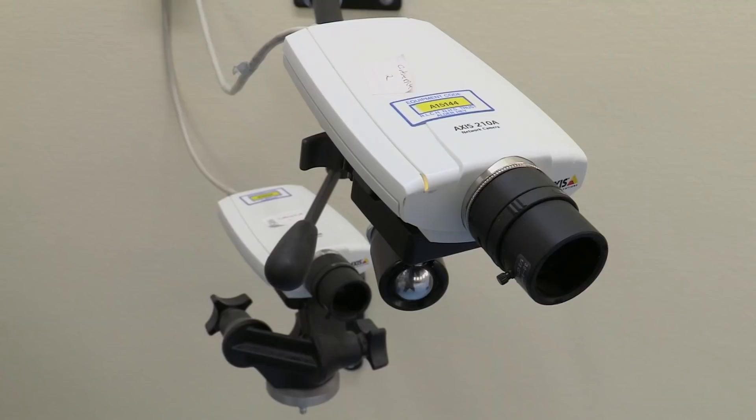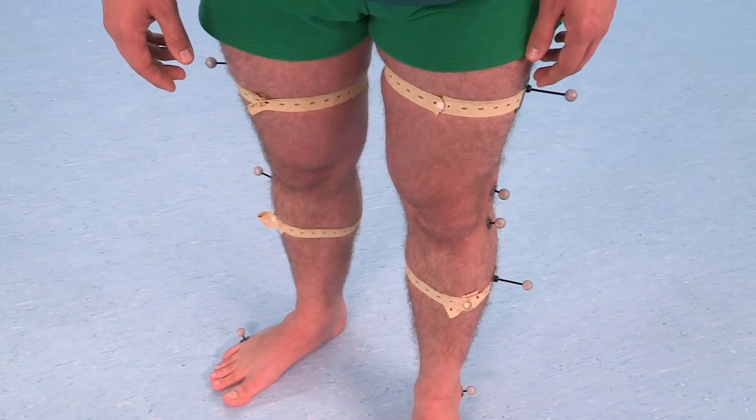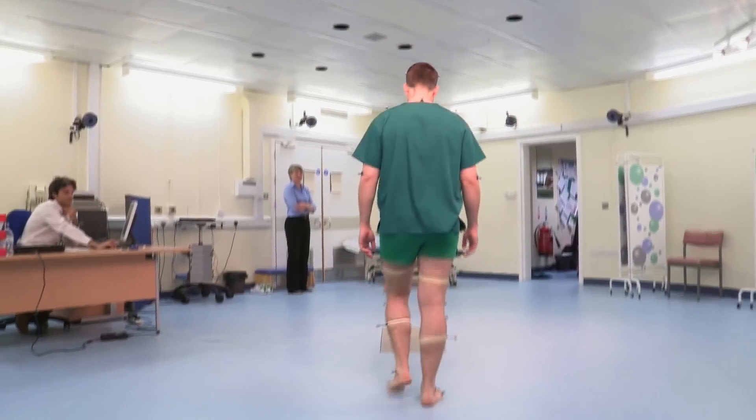The more you know about someone's walk, the more doctors can make decisions about how to do surgery, how to reposition muscles, how to help people do exercises to get them better. In this amazing room, sophisticated cameras and computer technology help create 3D models of your walk, so we can look very accurately and describe how someone is walking and what they're doing wrong. So, to be captured, we have to put little markers on you. Let's start walking — off you go.